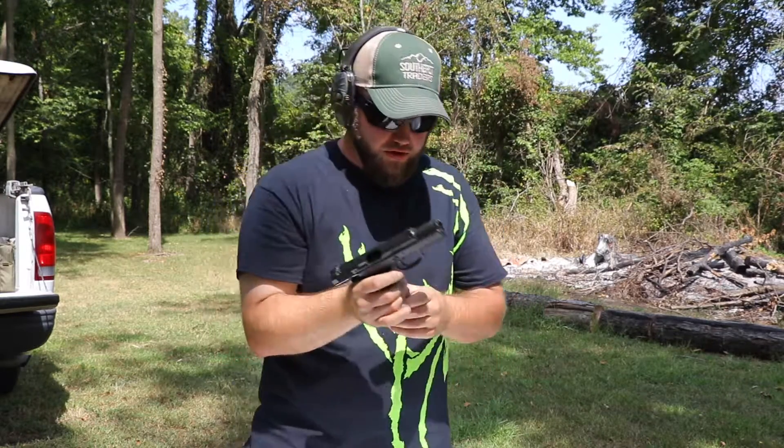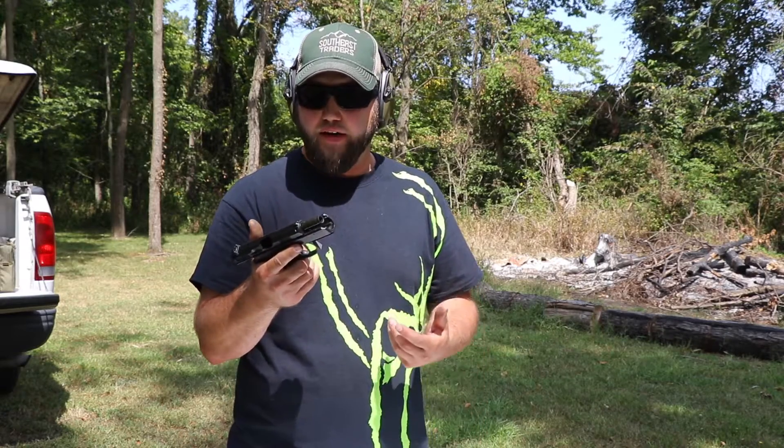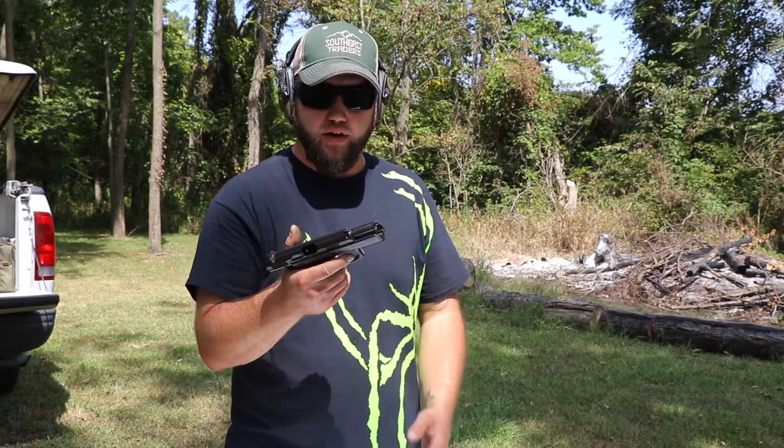All right guys, first 28 rounds down. It functioned flawlessly — locked back both times — and I've got to say it is a very smooth shooting gun. The trigger pull is excellent. The only downfall — I mean, I was getting hits no problem. It was definitely throwing them right in there.